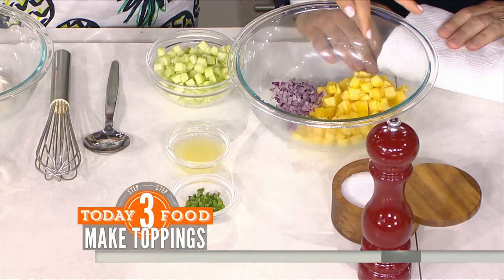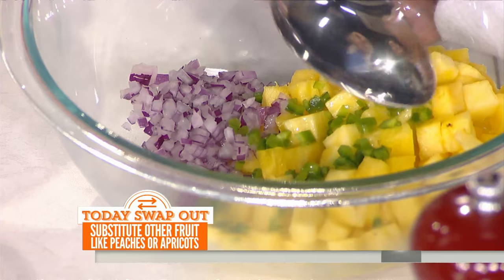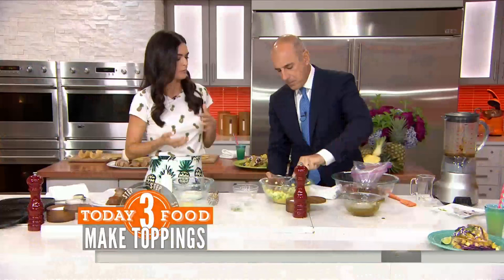While the pork is marinating, make your salsa. Combine pineapple — you could substitute peach or apricot, but pineapple has a nice tropical flavor — along with jalapeño, red onion, lime juice, and cucumber. Cucumber has a really high water content and adds a lot of crunch. If it's hot outside, a food like that will really help cool you off.